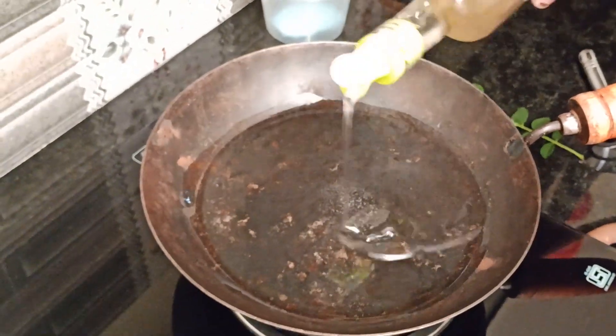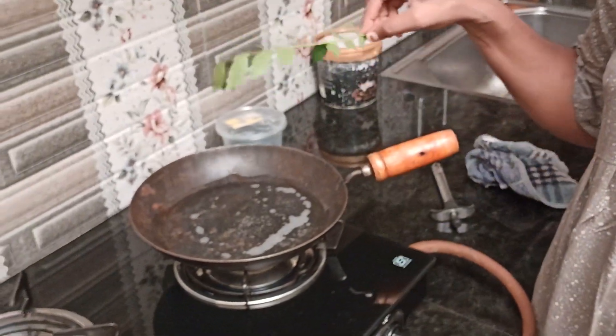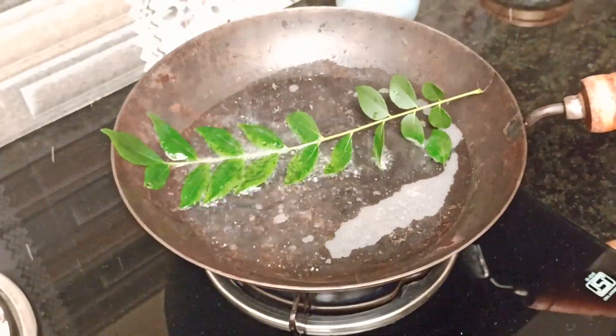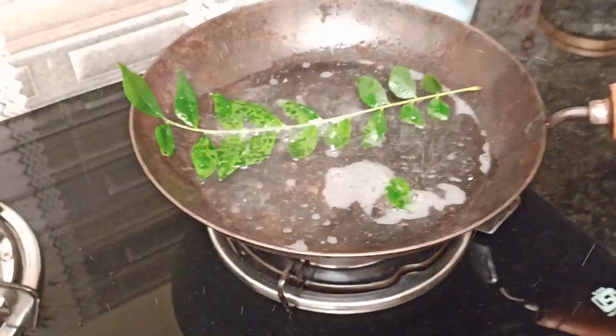Let's fry this on the meat. This is how much the meat is aged into our pan. We cook the meat. Let's fry the meat on the meat.